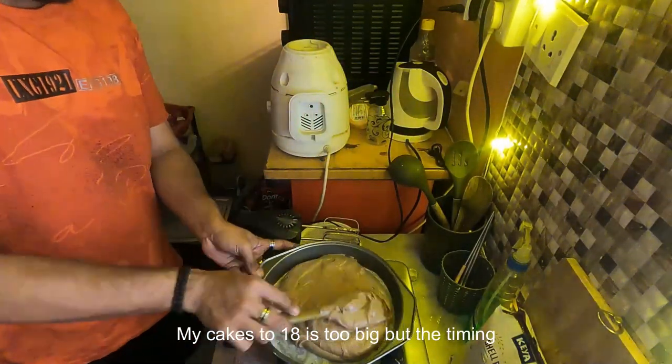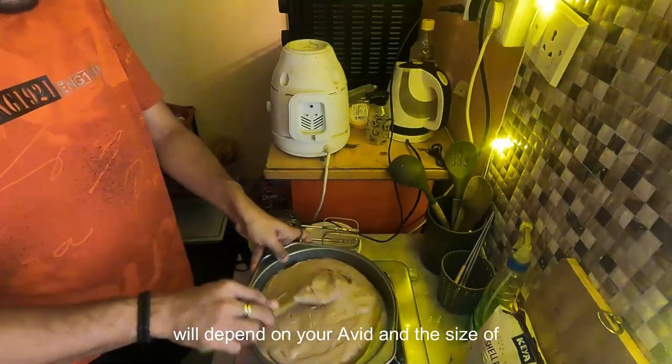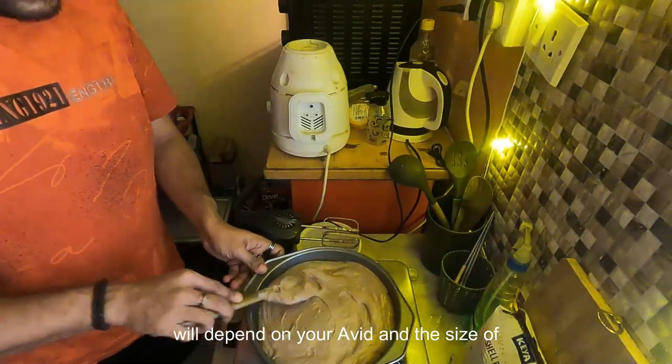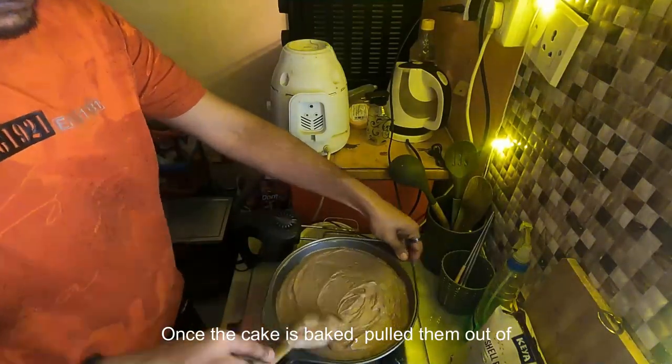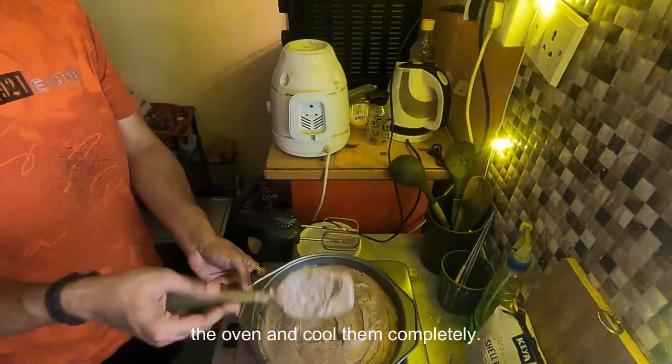My cakes took 18 minutes to bake, but the timing will depend on your oven and its size. Once the cake is baked, pull them out of the oven and cool them completely.